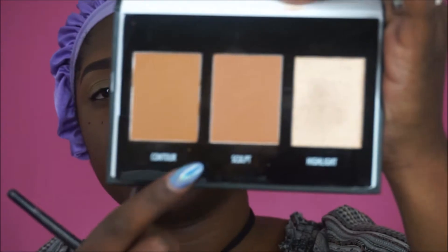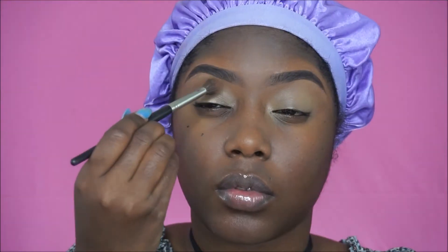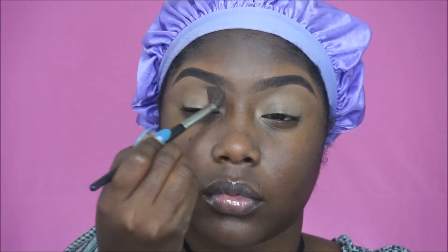Now I'm going to this contour palette in light to medium by Black Radiance and I'm going to take the sculpt shade and use that as my transition color. It is an absolutely beautiful translucent color and I absolutely love it — it helps me blend out my eyeshadows really nicely.